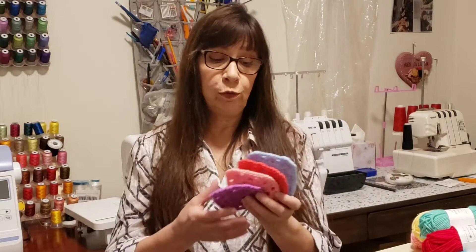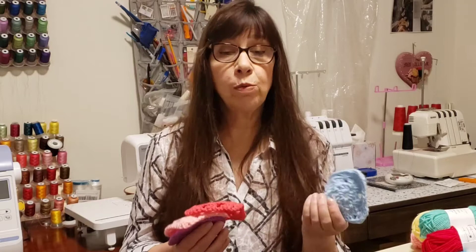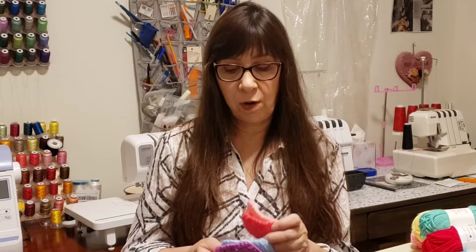Hi everyone, I'm Katherine with Gracie Designs and this is Mornings with Gracie. Today's video is going to be how to make a granny square. I'm sure that you have seen many variations of how to make this square, but I'm going to show you how I was taught when I was just a little girl.